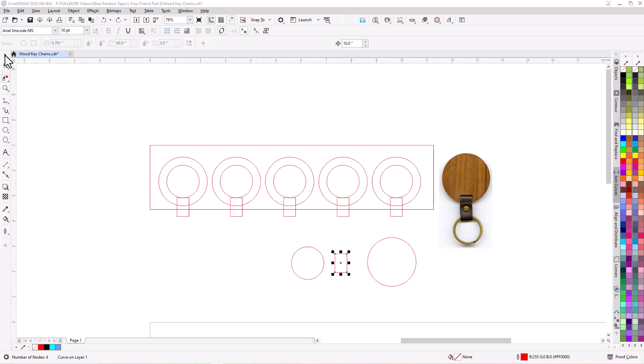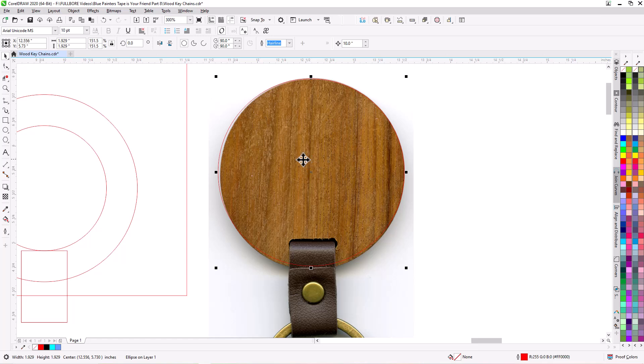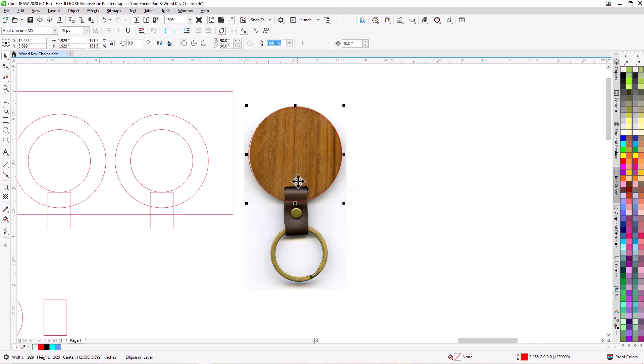So here's my key chain. I scanned it in just to make sure everything's going to fit about right. I took the diameter of it and I made a circle — the outside diameter — and you can kind of see how it fits there pretty good. I also wanted to mark the circle inside that with this diameter using this little piece here as the new diameter.